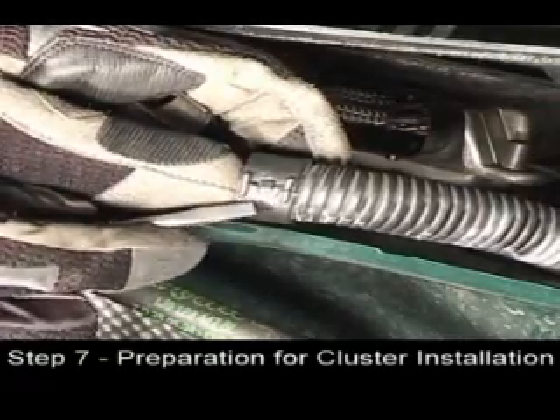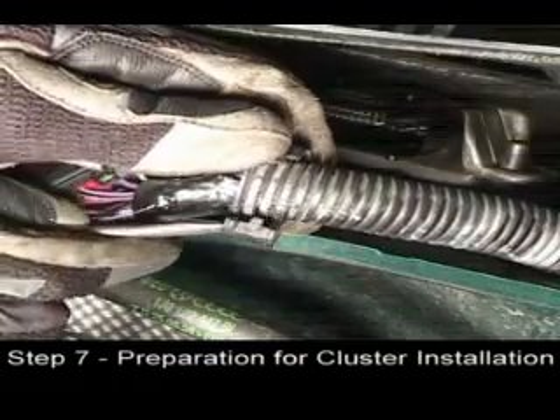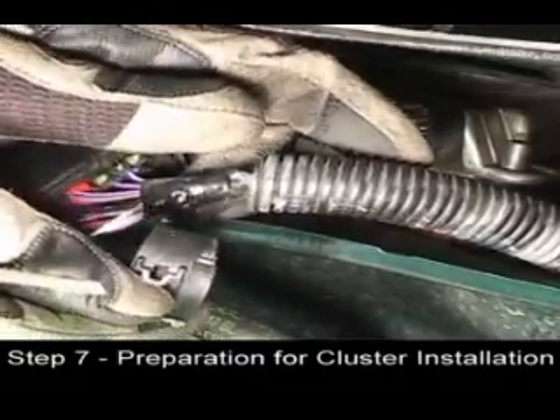Open the locking clamp at the base of the cable with a small blade screwdriver. Remove the clamp and set it to the side.